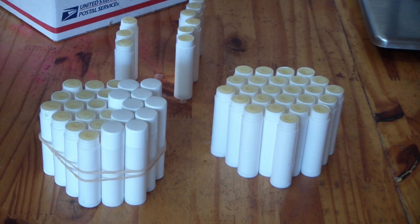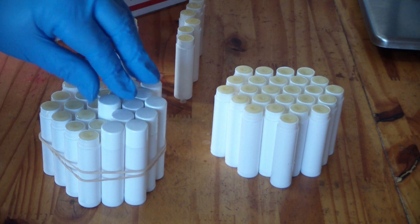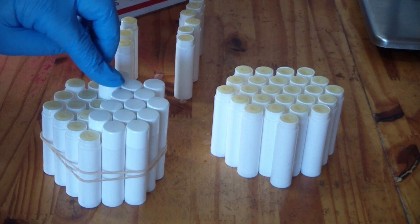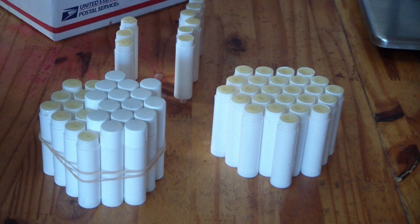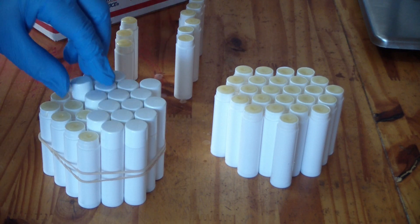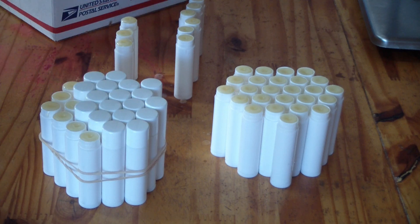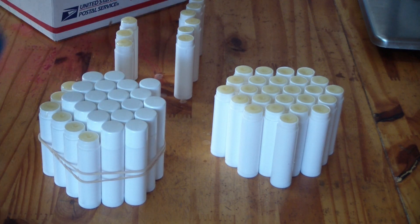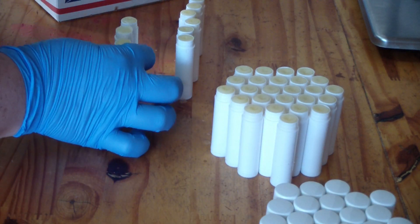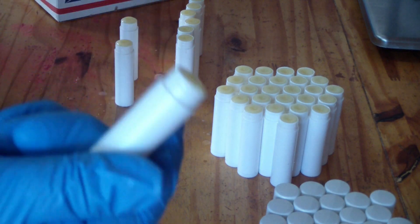I've got one here that looks kind of rough — it'll probably be mine. Once I get all my lids on I can take my gloves off and feel comfortable handling them. If you get any lip balm leak down the sides, just use a paper towel sprayed with rubbing alcohol and it will come right off. This wonky one I'll set off to the side.